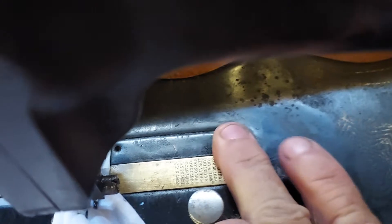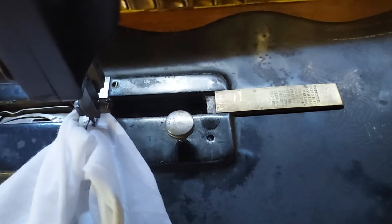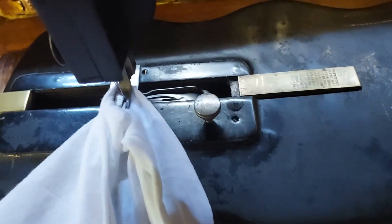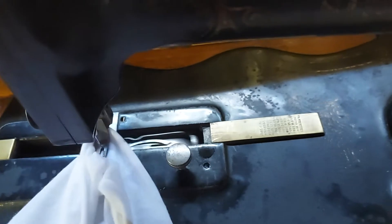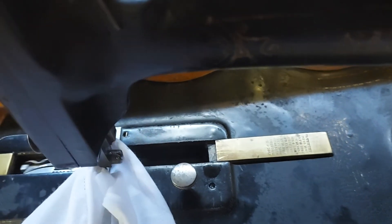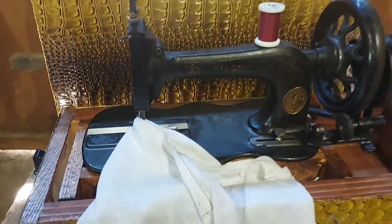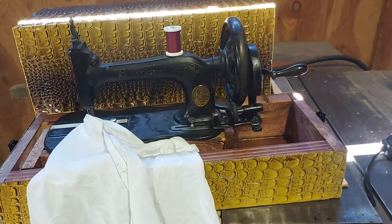This side over here opens up as well — it's a little harder to get open. If you turn the crank, you can see it goes back and forth — that's why it's called a transverse sewing machine. Close it all up, and that is my 1881 Singer New Family in her new home.